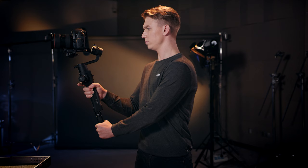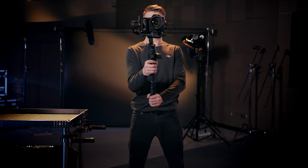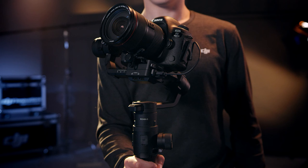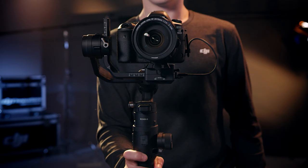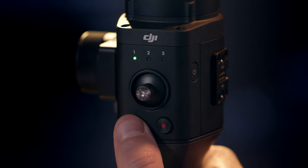Holding the front trigger will lock the camera orientation no matter how the Ronin-S is moved. This is useful when transitioning from a high to low angle and vice versa. Double tapping the front trigger will re-center the camera. Triple tapping will turn the camera toward the back of the Ronin-S.